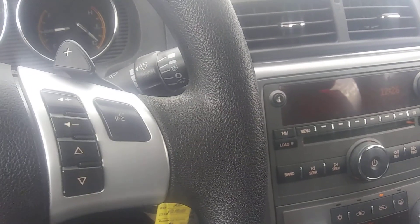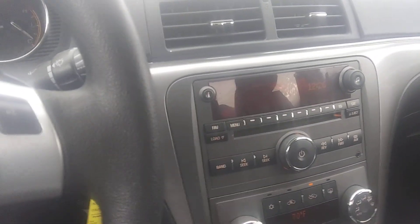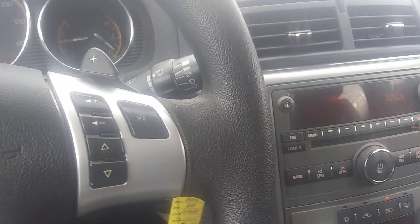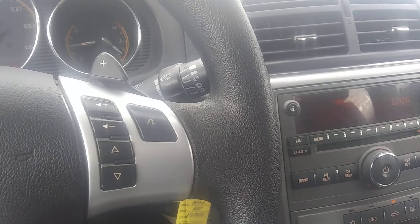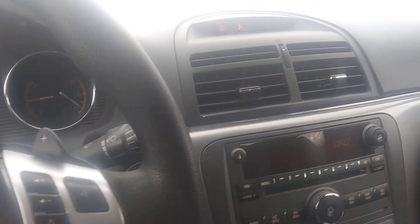There's nothing really else much to show. It is a Saturn, so it's kind of the high end of the low end, if you know what I mean. But I tell you, with that 252 horsepower V6 under the hood and this car being smaller than the Grand Prix, it goes — it has no problems getting up to highway speed at all.